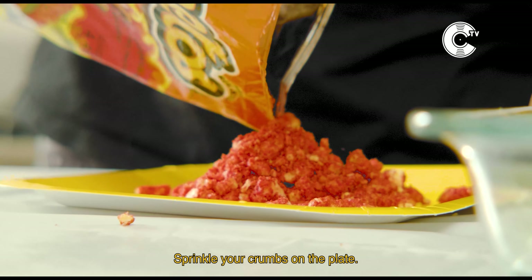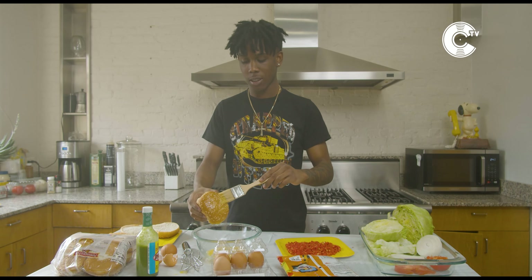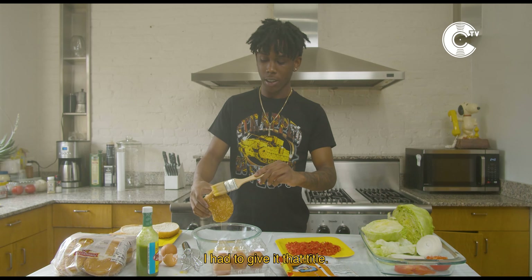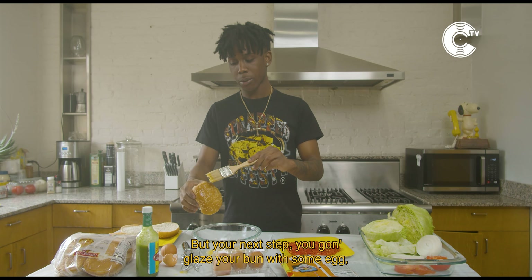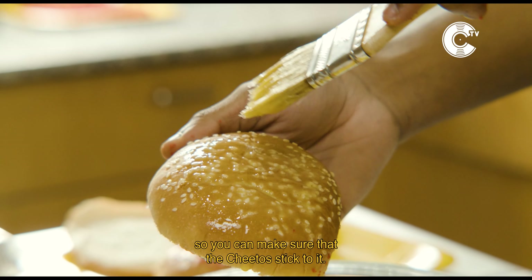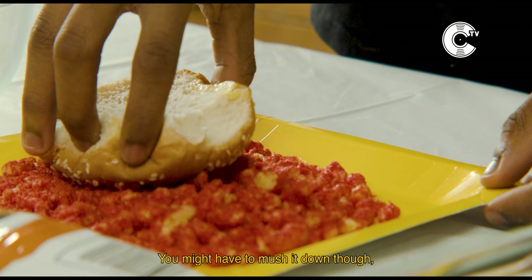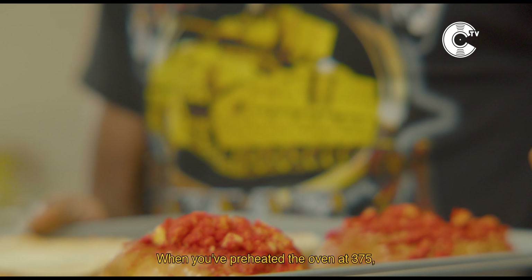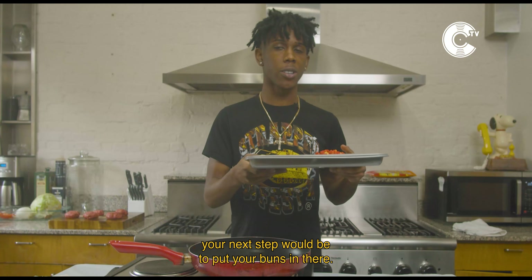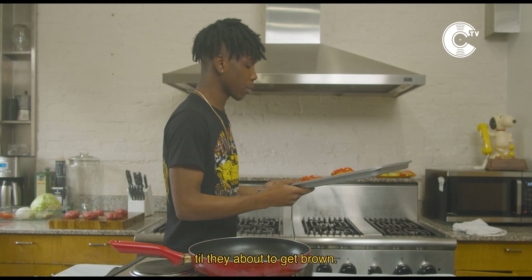Put your crunch on the plate. That's why I call it the Flamin' Heated Cheeseburger — I had to give it that title. Your next step, you gonna glaze your bun with some egg so the Cheetos stick to it. You might have to mush it down to make sure it sticks. When you preheated the oven to 375, put your buns in there. Sit them in about five minutes till they get brown, real nice.